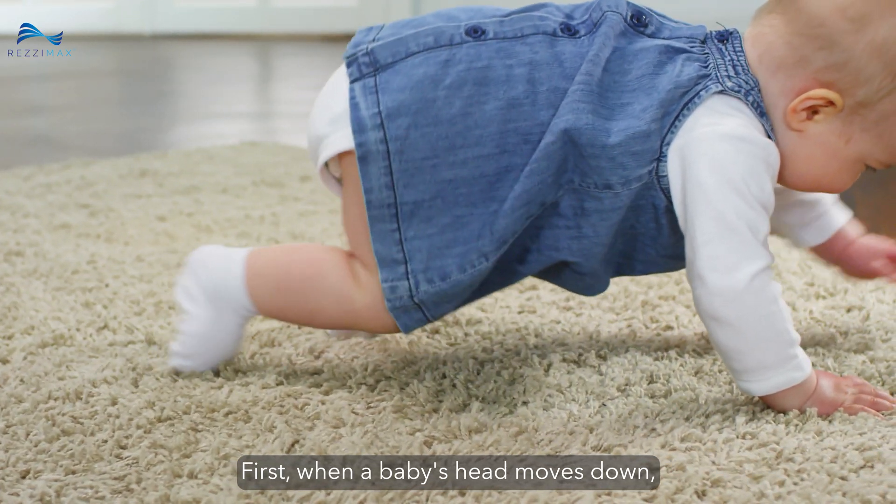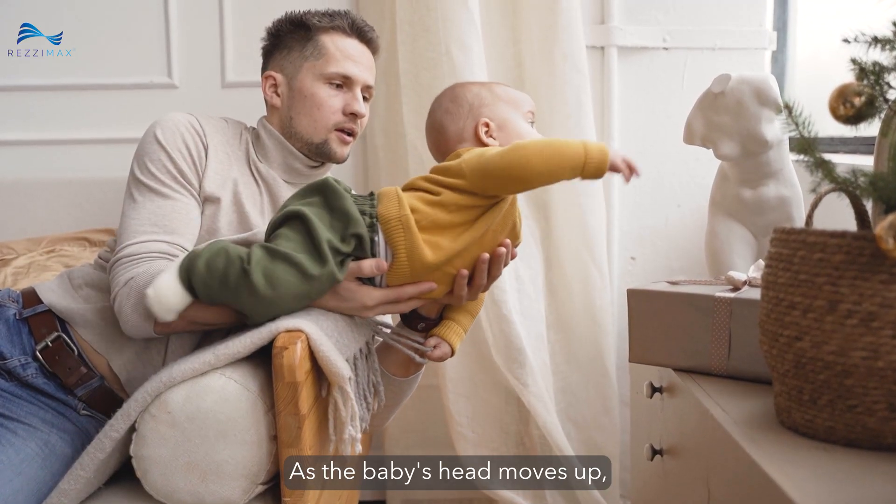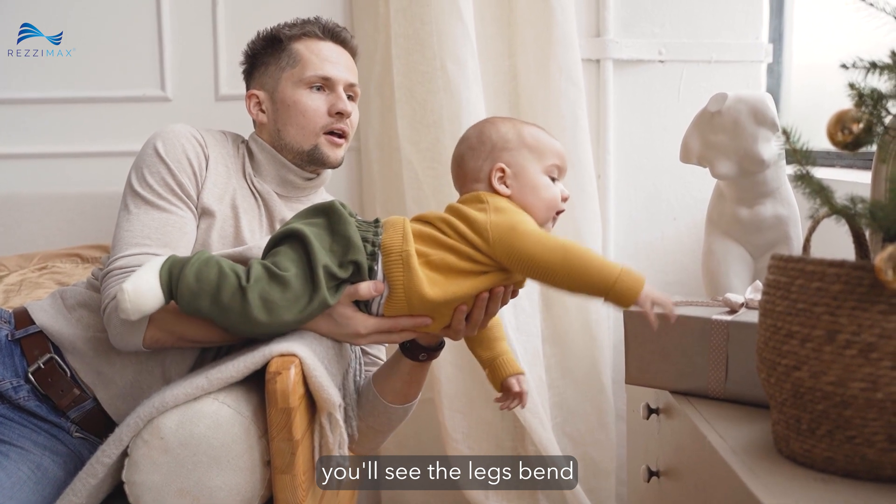First, when a baby's head moves down, its legs straighten and arms bend. The next one is just the opposite — as the baby's head moves up, you'll see the legs bend and the arms straighten.